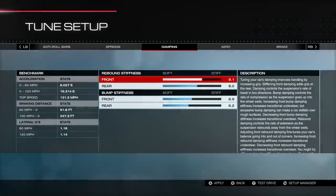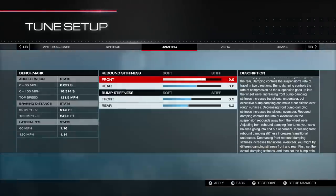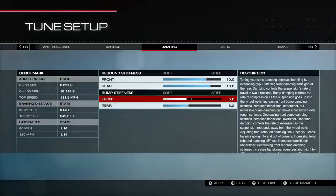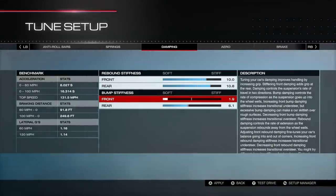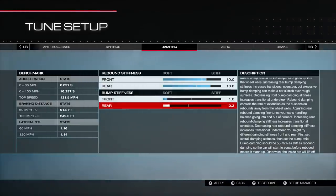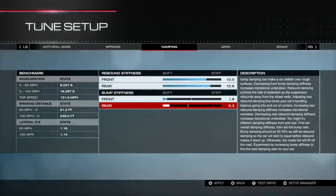For damping, I want to bring the rebound up a little bit — around 10 in the front and around 11 in the rear. For bump, I like around 1.8 in the front and a little bit higher in the rear. Having the rear stiffer than the front is what I call 'oversteer tuned,' and that's what you want on a FWD car — you want to oversteer tune it to try to eliminate the understeer. So I'll go 10, 11 rebound and 1.8, 2.3 bump.